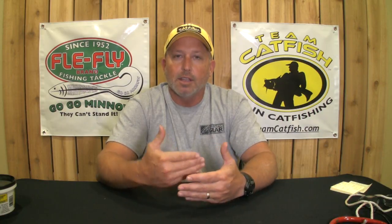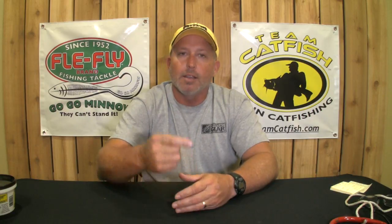One tip I can give you about the horns: the smaller the catfish, the sharper the horn. Make sure you read up on how to handle a catfish before you reach down and grab one, or you could get a horn in your hand. But remember, the whiskers will not sting you, and they are called barbels. I'm Jeff Williams with Team Catfish — thanks for watching our videos.